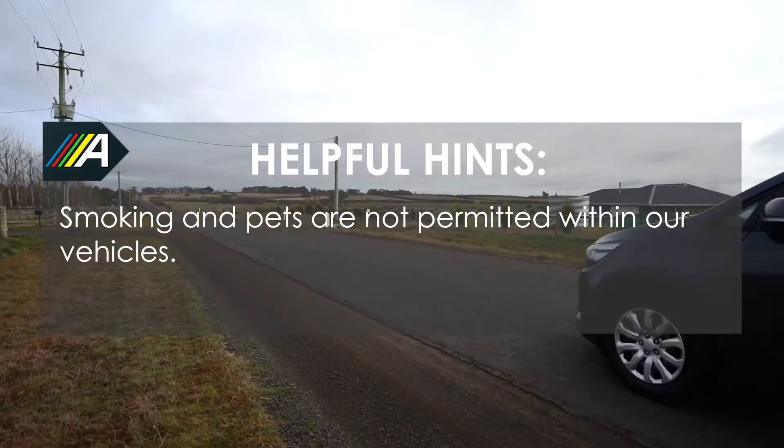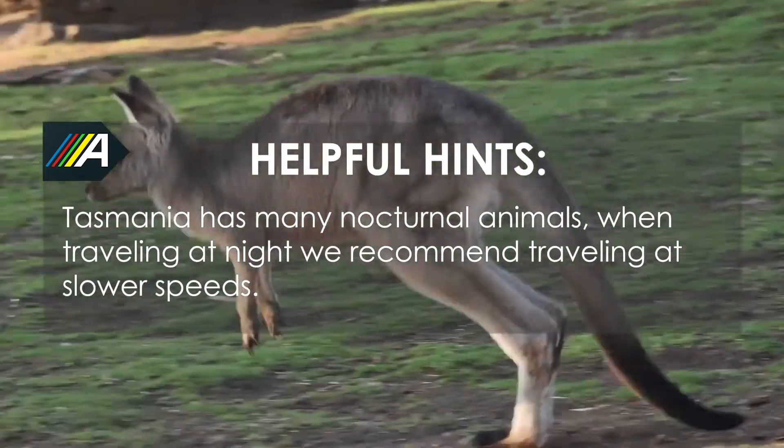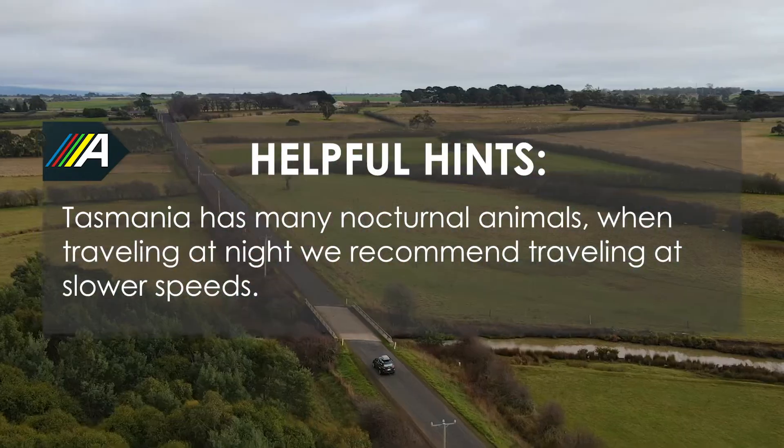Smoking and pets are not permitted within our vehicles. Tasmania has many nocturnal animals. When travelling at night, we recommend travelling at slower speeds.